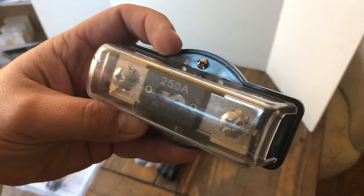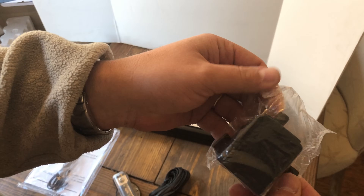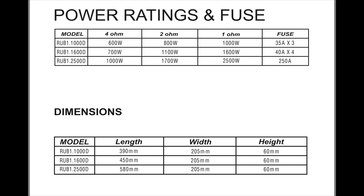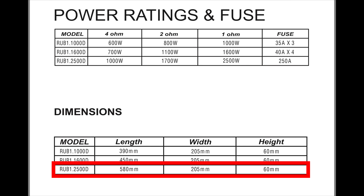The amp comes with this really nice inline ANL fuse holder, as well as a remote bass cable and the remote bass knob. It's plastic and mine has a broken ear. Here are the ratings: at 4 ohms, 1000 watts; 2 ohms, 1700; 1 ohm, 2500; 250 amp fuse. It doesn't say if this is RMS or what, so we don't know.